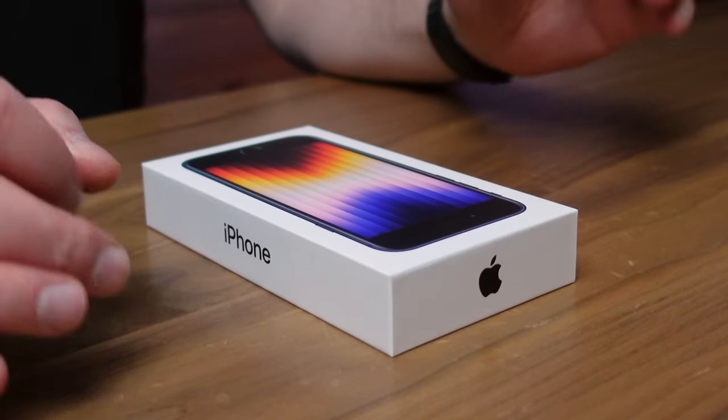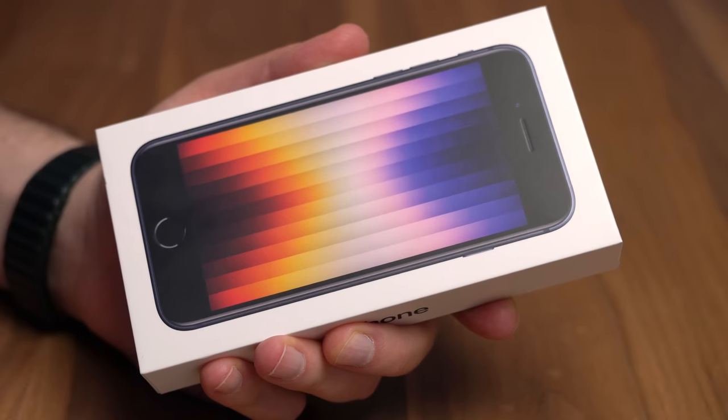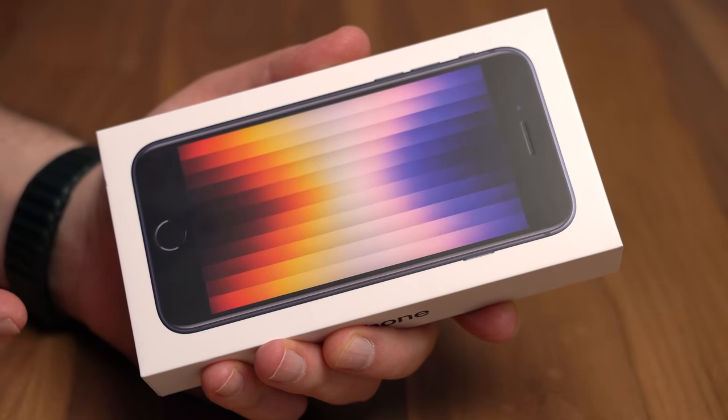Today we're checking out the 2022 iPhone SE. This thing starts at $429, which is $370 less than the iPhone 13 — not the iPhone mini, but the regular 13.